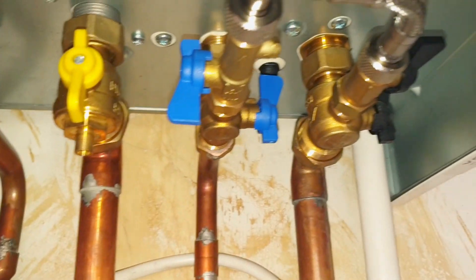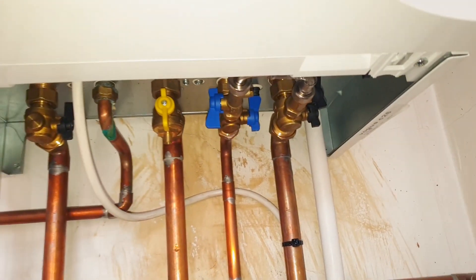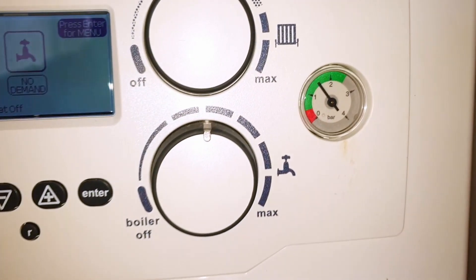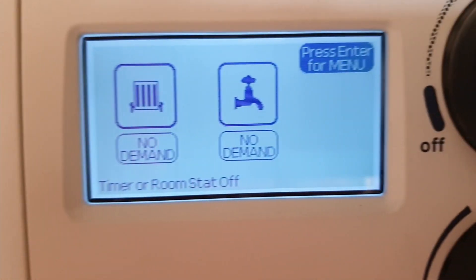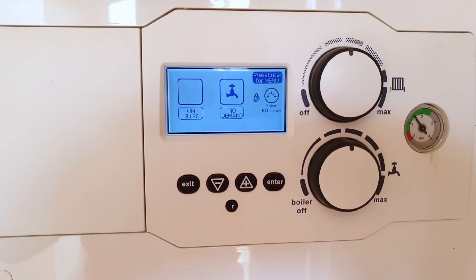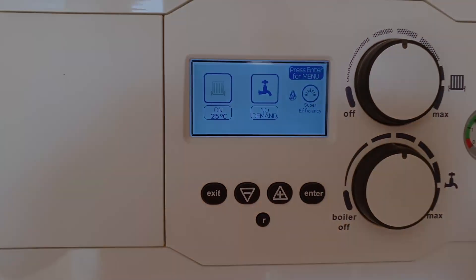Once you've done that, close both the valves again — make sure they are definitely both closed, because you don't want to be continuously filling the boiler up and over-pressurize it, as that will give you more problems. Now the boiler is back up and running again. We've got the pressure set to 1.5 and the screen has gone back to its normal screen. We can just run the central heating to make sure it's all working — you can see the radiator symbol is flashing and there's a flame in the display telling us the boiler is heating up the central heating.